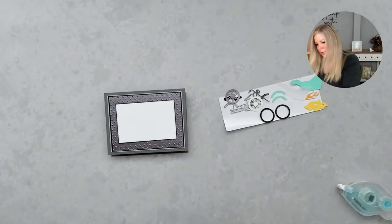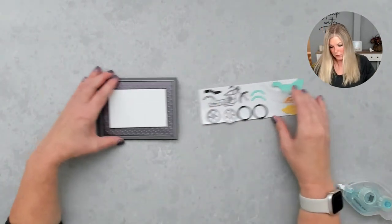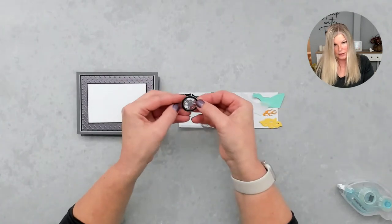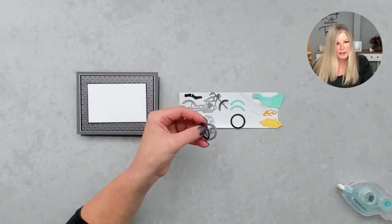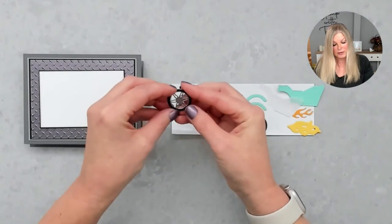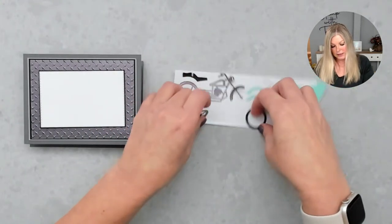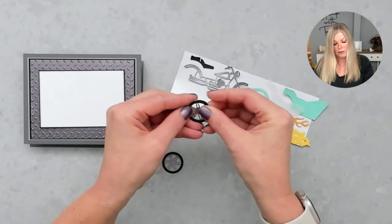Now we are going to assemble our motorcycle. I'm going to zoom in just a little bit so you can see better. I'm putting the black tire around the rims — we have a tire and a rim. I used adhesive sheets on these little pieces already so they're already sticky and waiting for me.